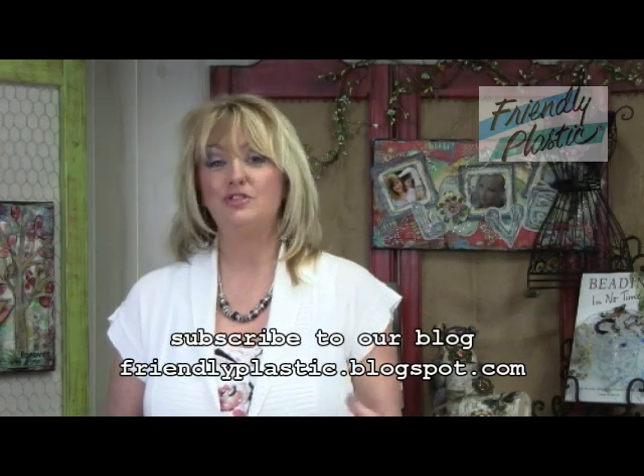Hi everyone and welcome to Friendly Plastic TV. I'm your host Linda Peterson, and I'm also the editor of the Friendly Plastic blog. Today's project — we're going to be making magnets. It's a simple and quick project that you can use to decorate your office, organize some papers, or better yet display some precious artwork on your fridge, maybe highlighting your kid's best work from school.